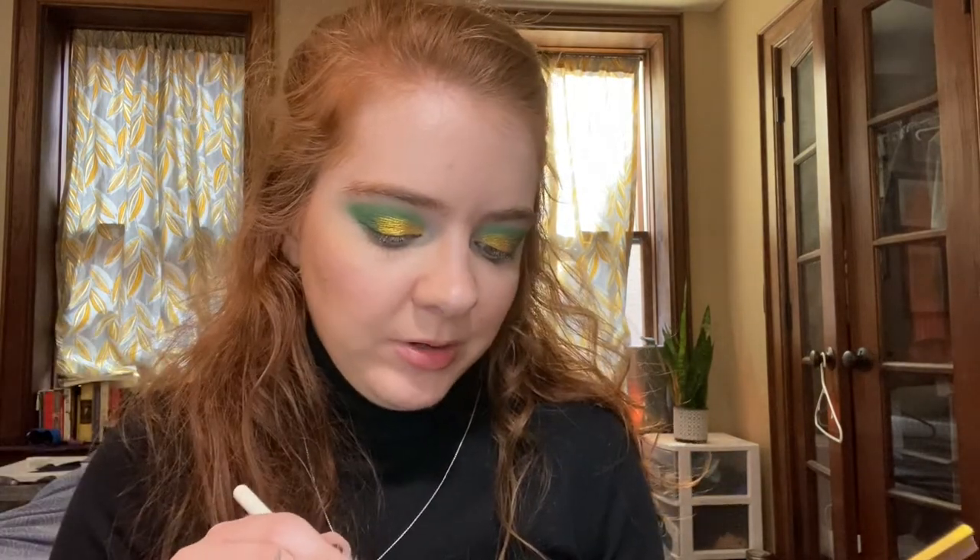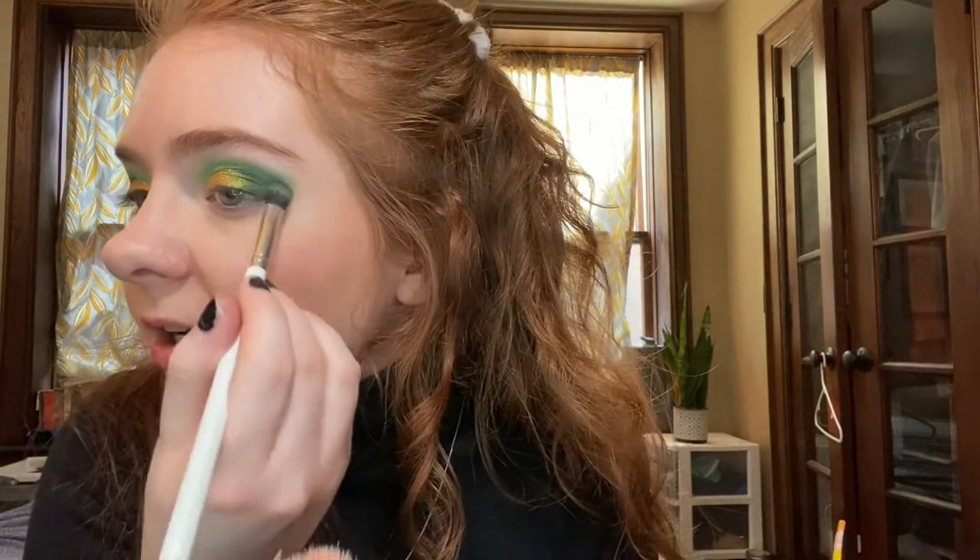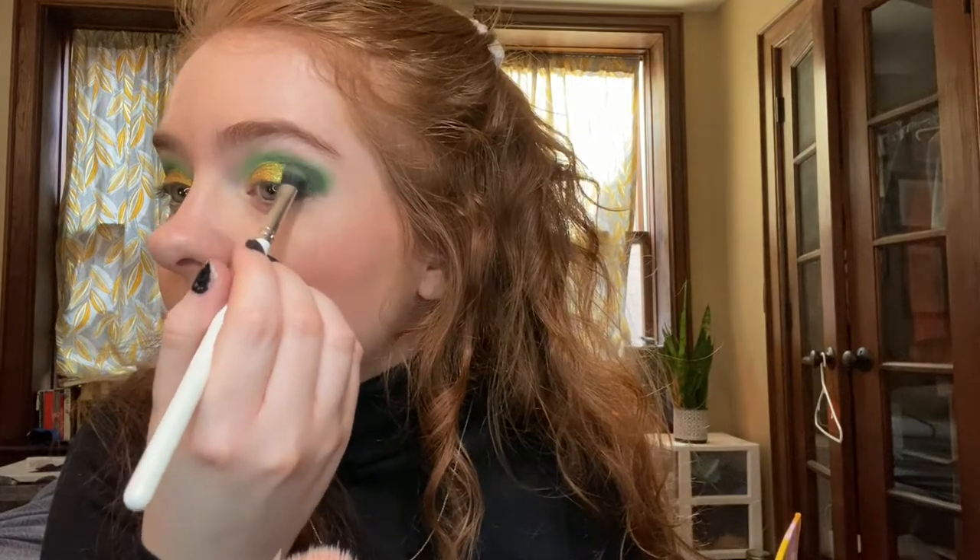I think I want to deepen the outer V a little bit more, so I'm going into this ColourPop E1 brush — it's one of those fluffy shader brushes. I'm going into the darkest shade, the Key Lime shade, and just really deepening it up. I think it needs it. I'm still trying to figure out how to film a little bit better, but I think I just need to blend it out a little bit.